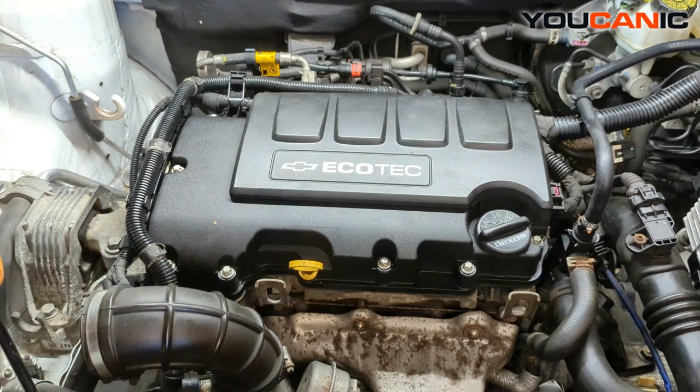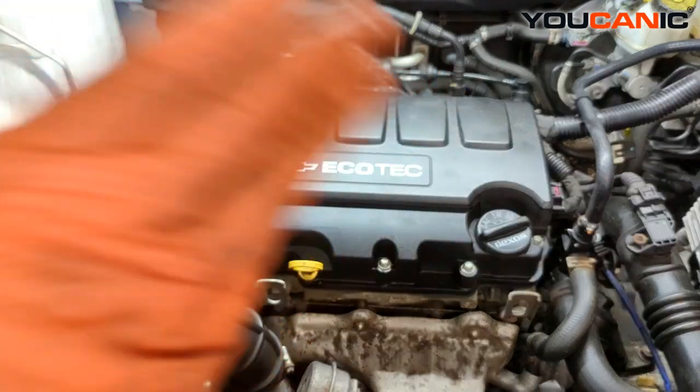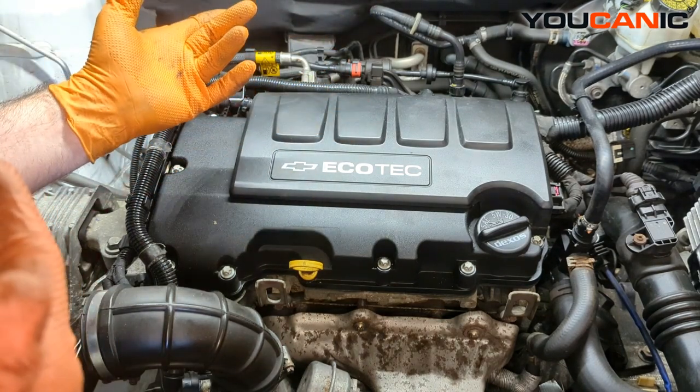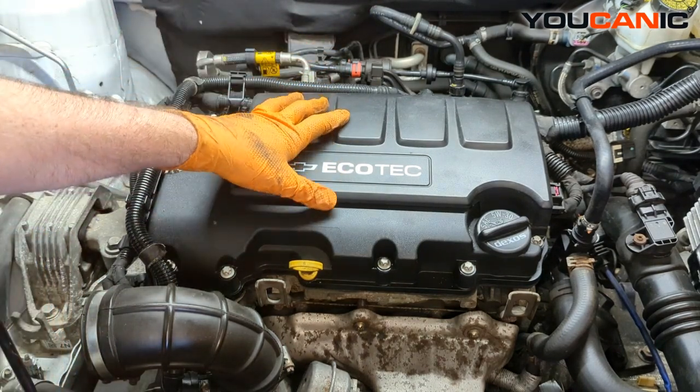To start, because we're doing anything with the electrical, we've disconnected our negative battery cable and have that set aside so it won't connect. Now we have access to do the work.